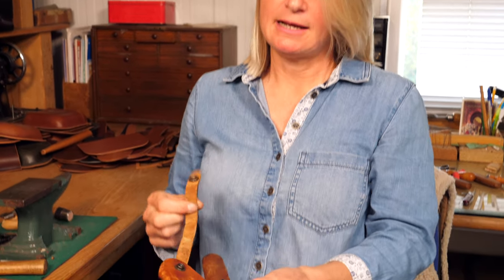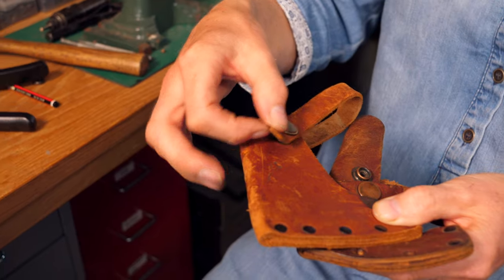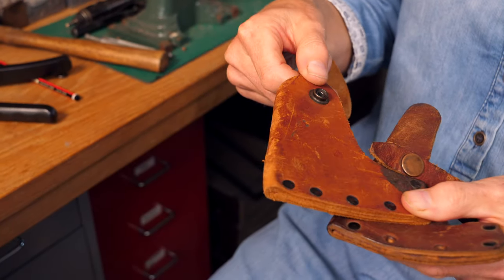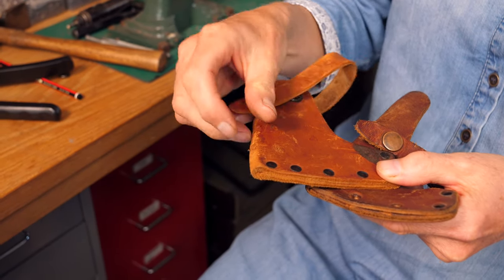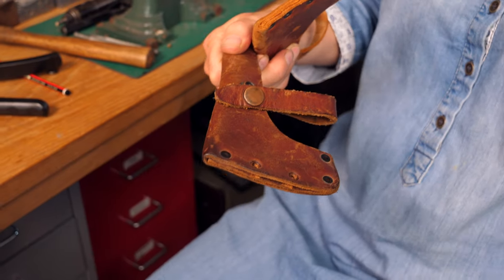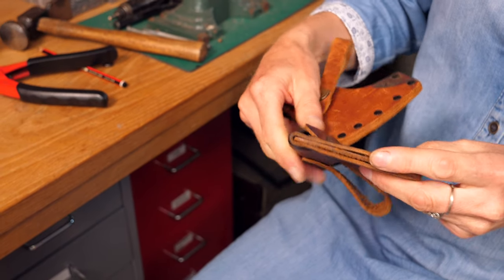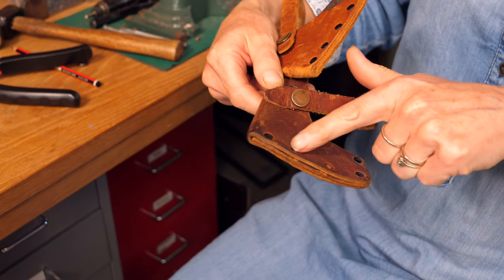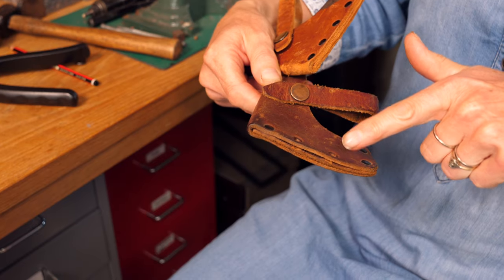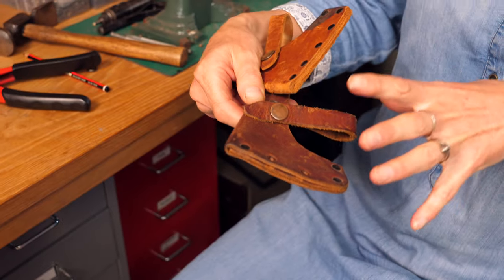Two problems that tend to occur: first, the strap becomes a little bit stretched and then it's too loose around the handle — you can lose your sheath because it's just moving around on the top of the axe and falls off. The other thing that happens is when the axe is loose, the edge hits against the welt — that third piece of leather in the middle — and starts cutting through it, then hits the rivets, damaging the axe edge and eventually cutting through the rivets so it no longer protects the axe. I'll show you how to fix both of those problems.